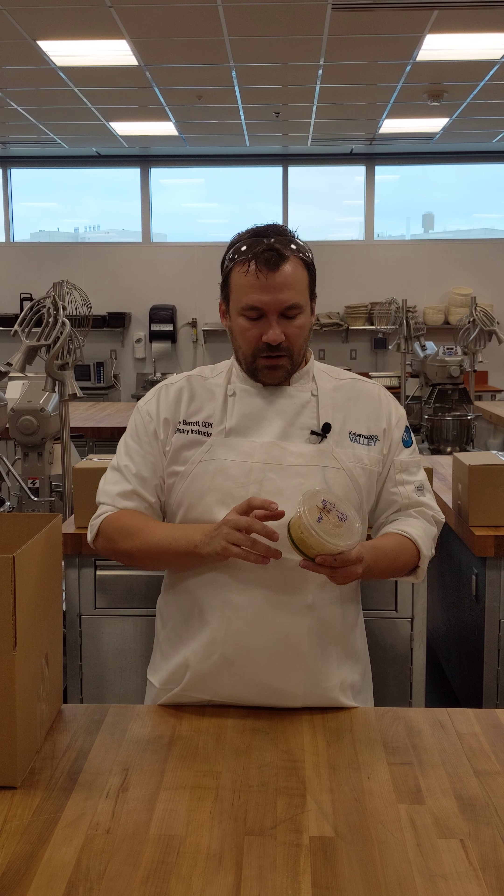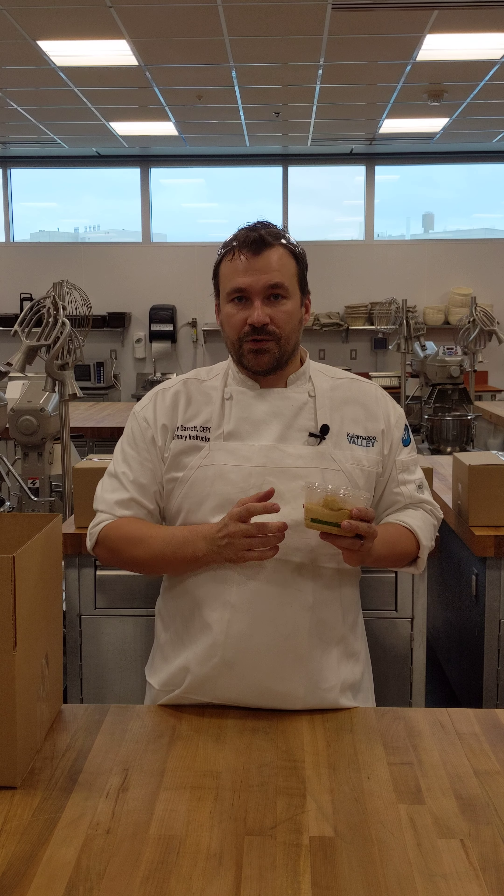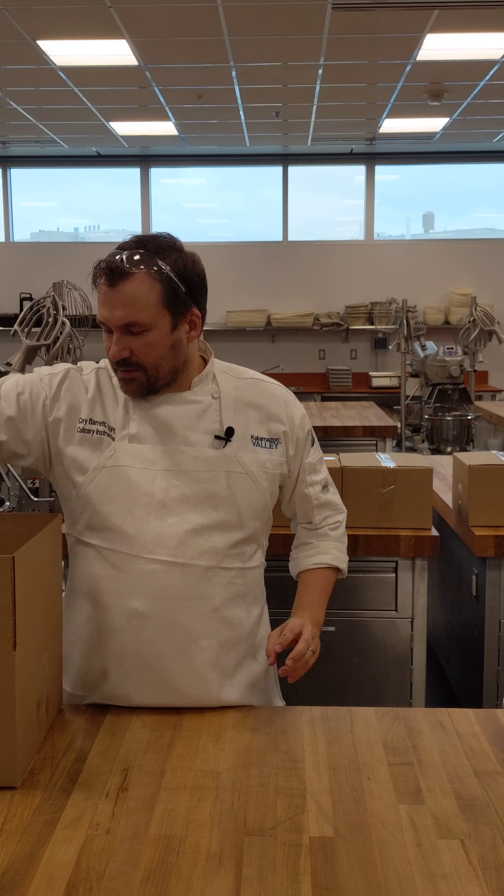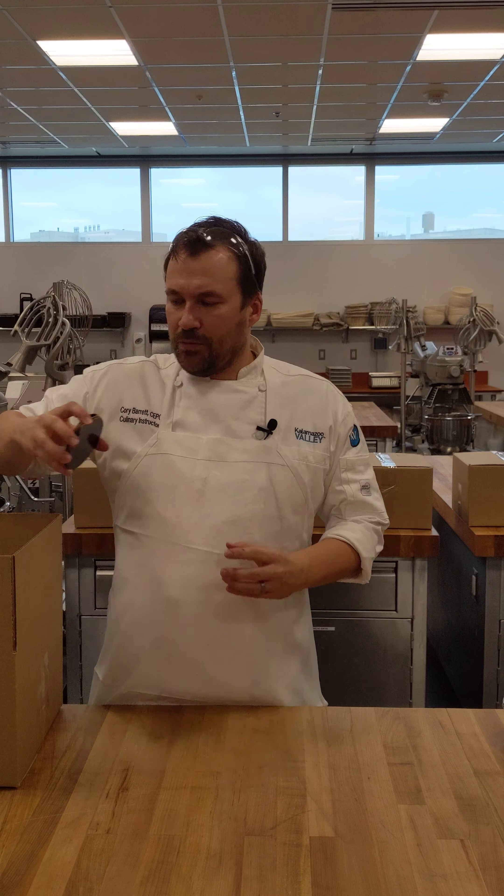Peanut butter and pastry cream essentially have the same texture, so it'll fold really nicely into your mousse. There is no gelatin in this. If you do a diplomat cream with one part of this and one part of heavy whipping cream, you don't need any. But if you use two parts heavy cream to one part of this for a lighter peanut butter flavor, you will need to add gelatin — warm it up, bloom and melt your gelatin, stir it in, then fold in your whipped cream.